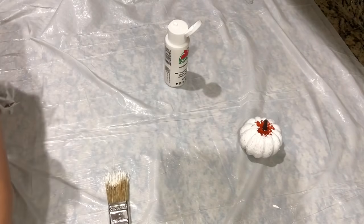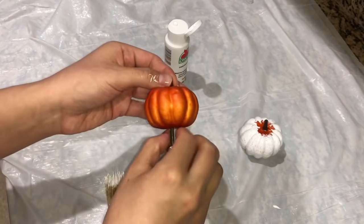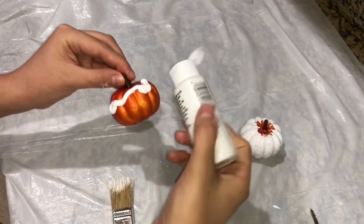Just repeat the same process for the second pumpkin, or however many you're going to do. I did three of these — one I was going to use on my counter but ended up using it somewhere else.